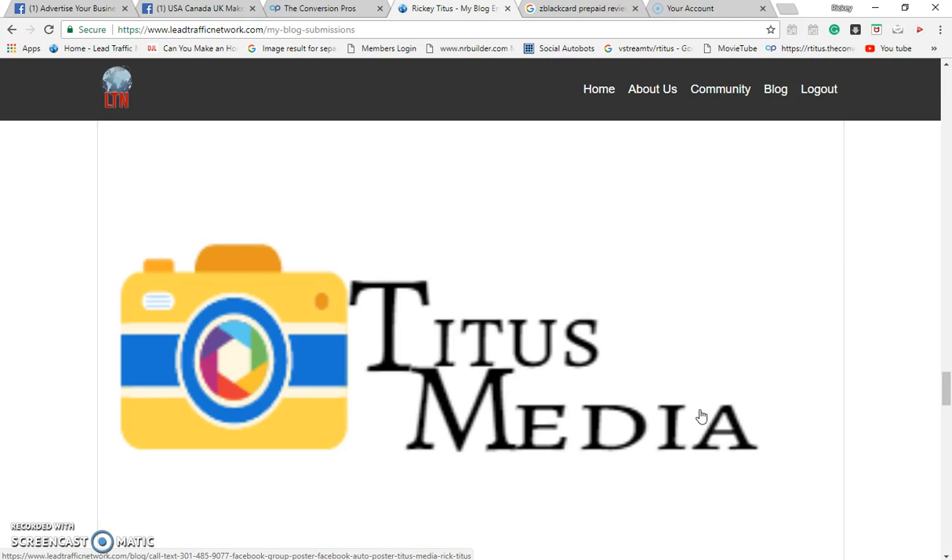Let's start getting these blogs together, start getting these leads together, start going to the Z Black Card all-star Facebook group. I put videos in there, got blogs in there. I got an app — my own app. You got to start investing in yourself. I got my own radio station, my radio show, talking about the Z Black Card.